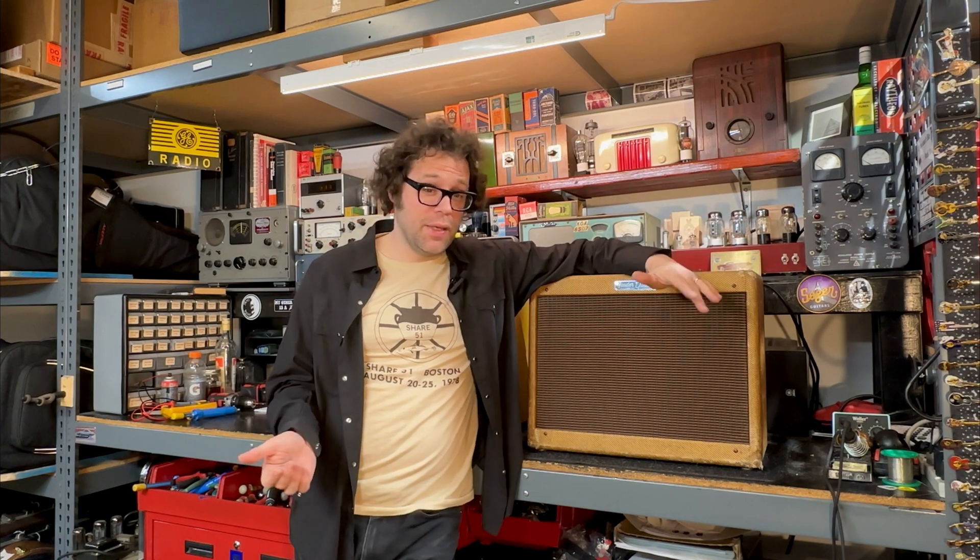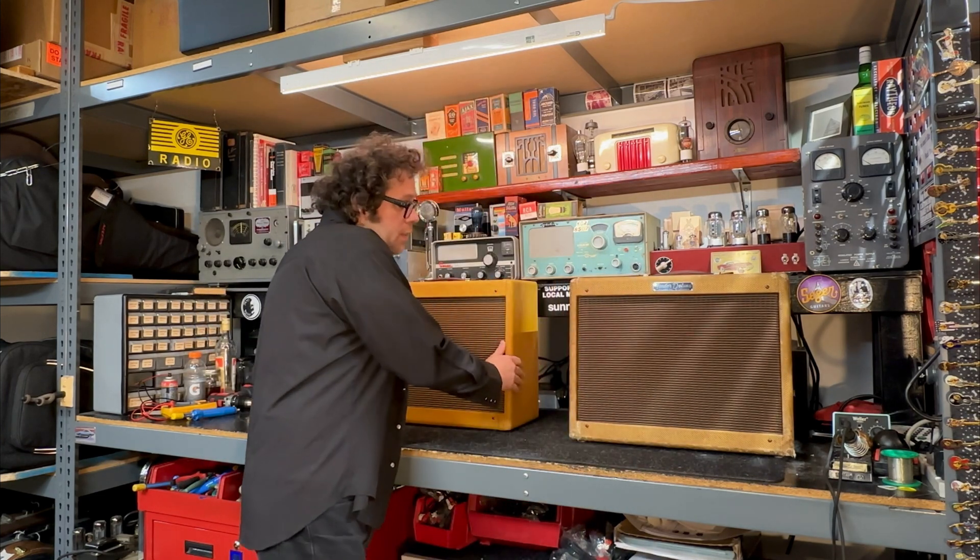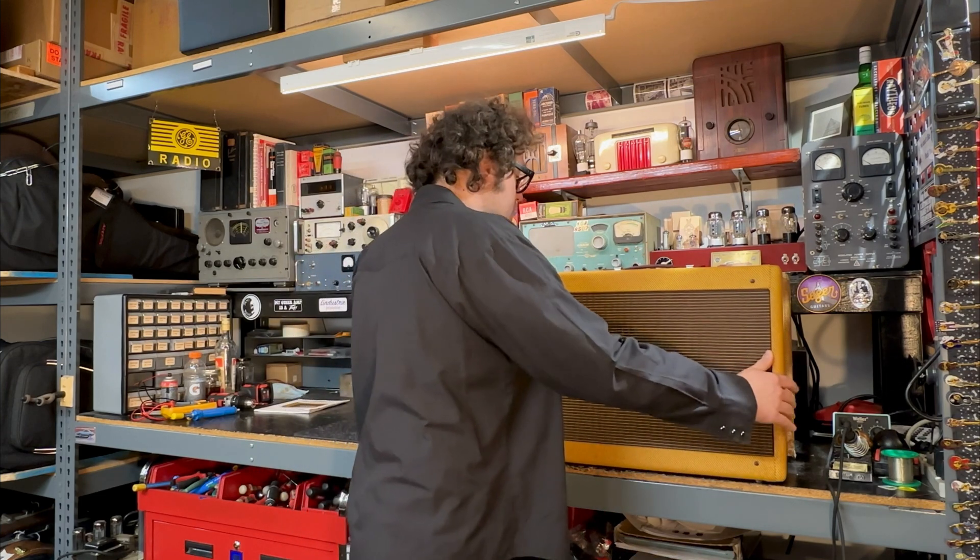A quick cool announcement: if you ever wanted to build a tube amp but maybe don't have the tools or it's a little intimidating, we are having an amp build workshop here on June 7th, 8th, and 9th in Brooklyn — a 5E3 amp build workshop. The kits you purchase on Stumat, and for more information you can go to my website.